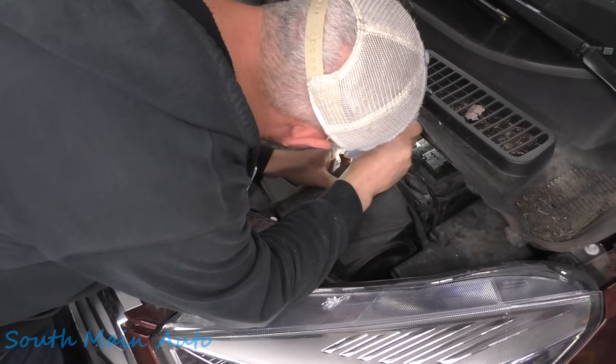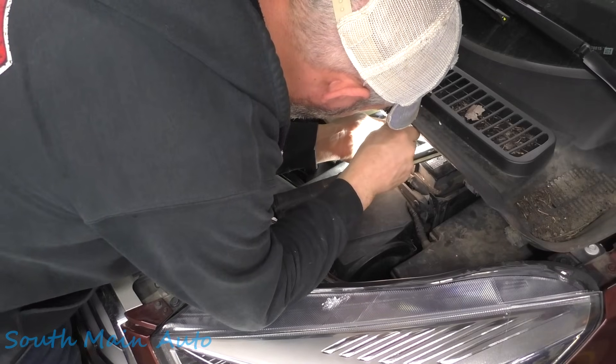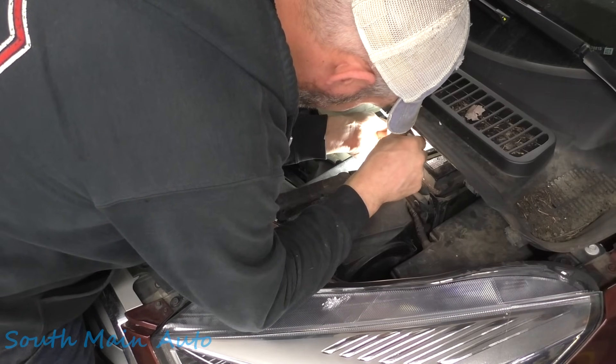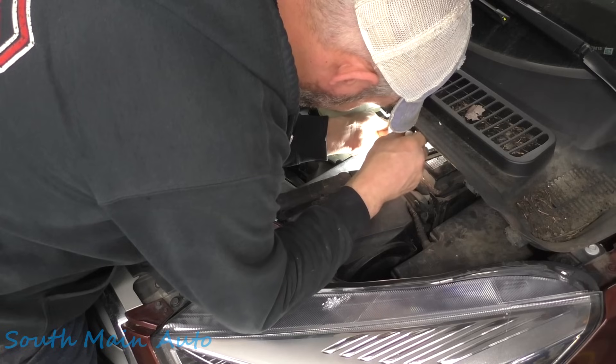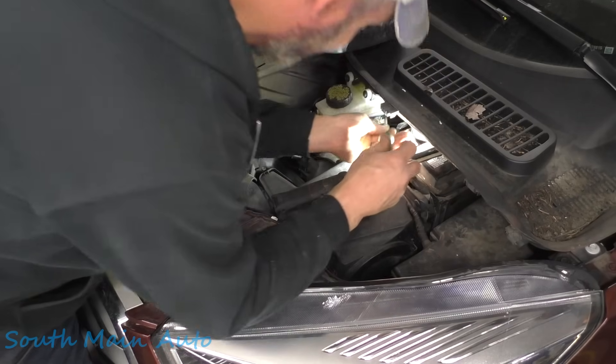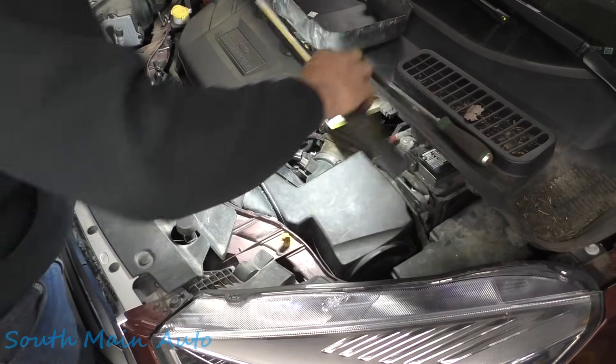Dangerously close to that positive battery terminal. We could unhook it, but then how could we live up to our middle name of danger? Okay, we made it — we survived.